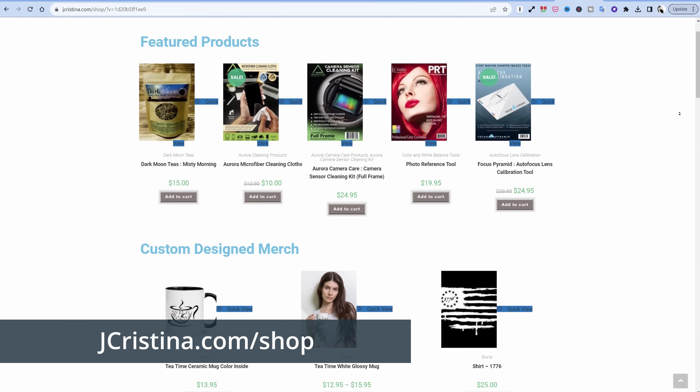Anyway guys, thank you so much for being here — I really do appreciate each and every one of you. Head over to my website jchristina.com where you can find all the photography tools I've invented over the many years, and hopefully there's something there that you might like. Check out some of my merch, check out my teas. If there's anything you like, pick it up — I would really appreciate you supporting my family. Many blessings to you and your family. Stay safe, stay healthy, stay connected, and we'll see you in the next one.